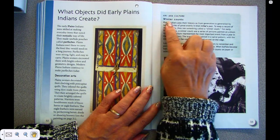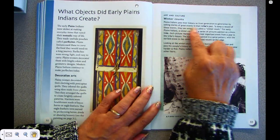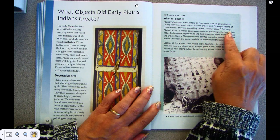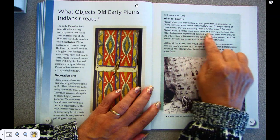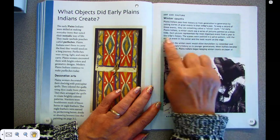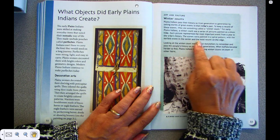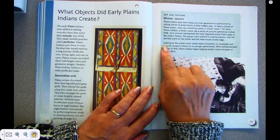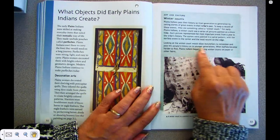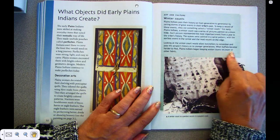Art and culture — Winter counts. Plains Indians passed their history on from generation to generation by telling stories of great events in their tribe's past. To keep a record of these events, they used something called the winter count. A winter count was a series of pictures painted on a bison hide, with each picture representing the most important event from a year in the tribe's history. The scenes were painted in a spiral pattern, with the earliest event in the center and the most recent on the edge. Looking at the winter count allowed storytellers to remember and pass the people's history on to younger generations. When buffalo became harder to find, Plains Indians began keeping winter counts on paper or other fabric.